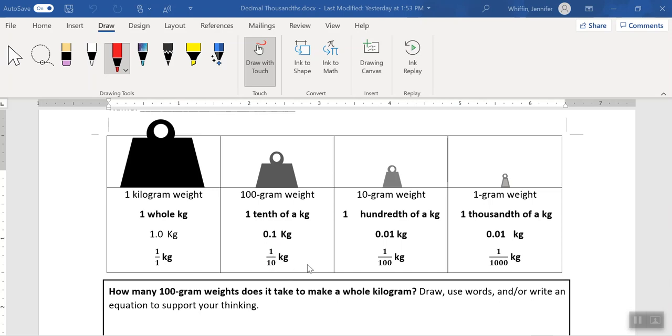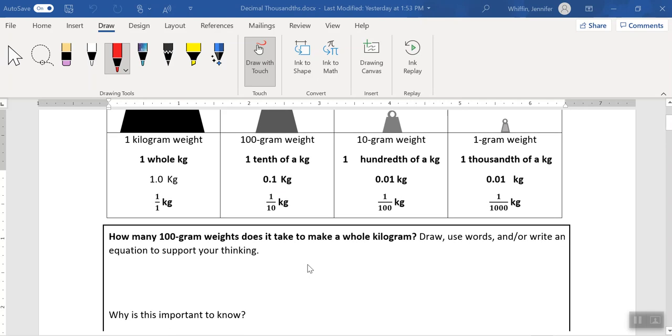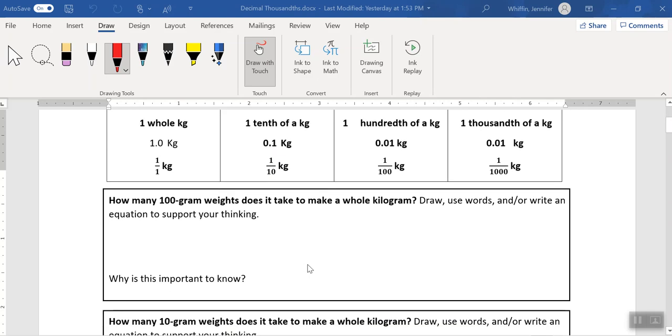So why is that? Let's take a look at the first question: how many 100 gram weights does it take to make a whole kilogram? It's asking us to draw, use words, and/or write an equation to support our thinking. If we know that each of the weights is equal to 100 grams, we need to think about how many of those weights it's going to take to make 1000.